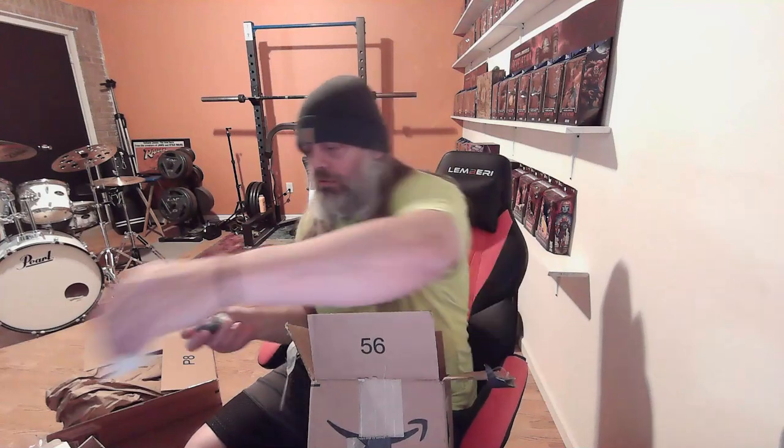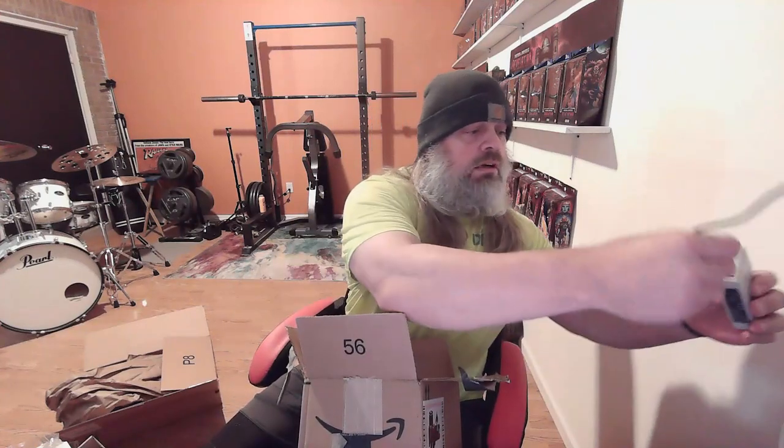Maybe I'll be one of the lucky ones that don't have any issues. I should have just ordered one straight from DJI, but you know, we're always trying to save a little bit of money. I just so happen to have a cord right here, so we'll see what that does.